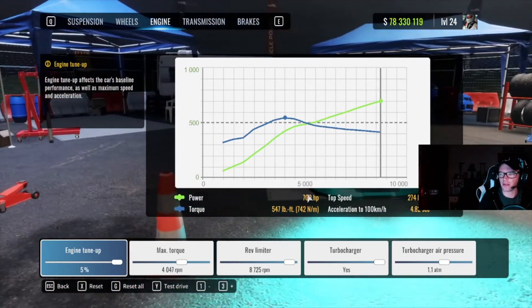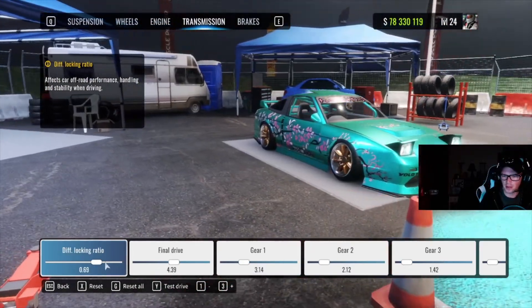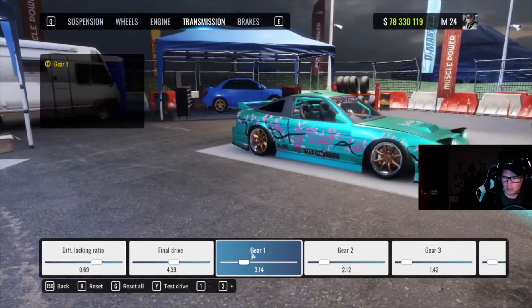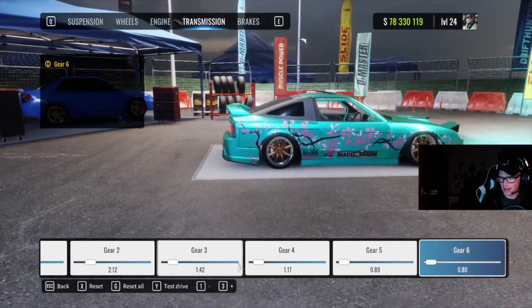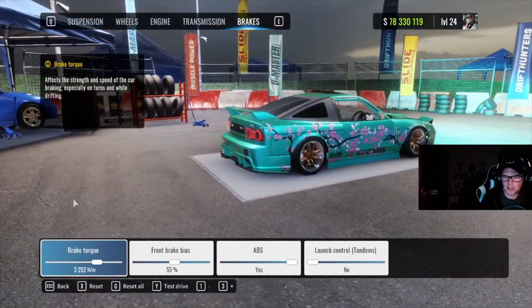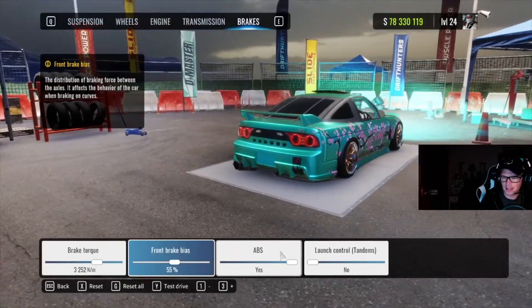Transmission diff lock ratio 0.69, final drive 4.39. Gear 1: 3.14, Gear 2: 2.12, Gear 3: 1.42, Gear 4: 1.17, Gear 5: 0.89, Gear 6: 0.80. Brakes: 3254 brake torque, 55% brake bias to the front, ABS yes, launch control no.